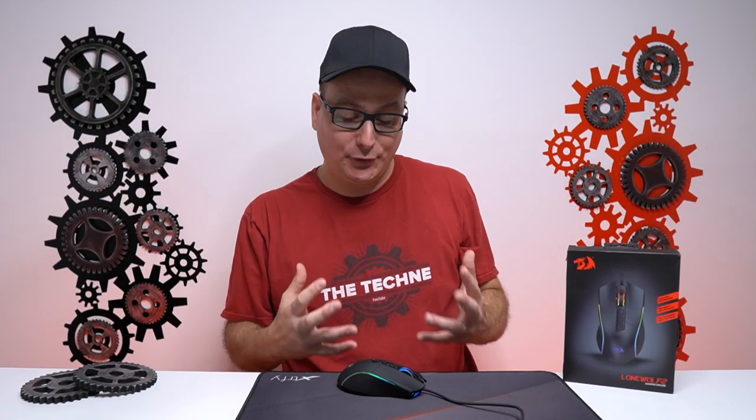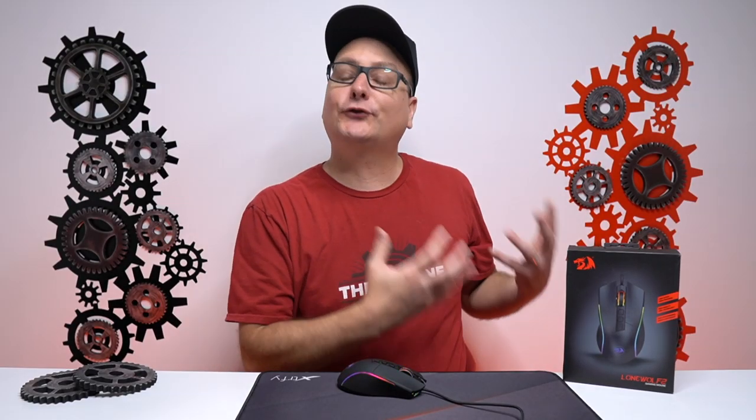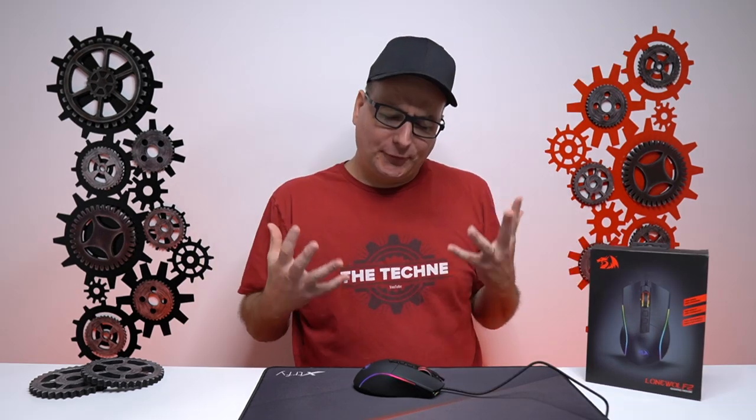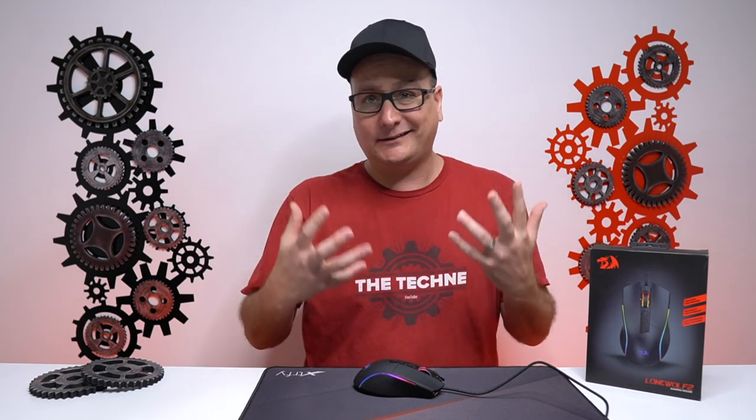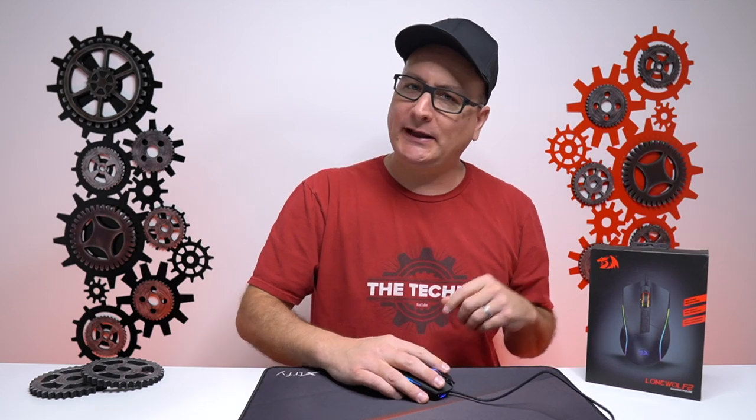Hey everyone, Techni here with a review of the Red Dragon Lone Wolf 2 gaming mouse, or the M721 Pro. The first thing I'd like to talk about before we get into the mouse itself is Red Dragon and budget gaming mice.